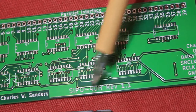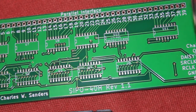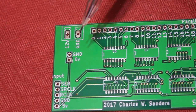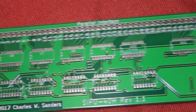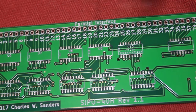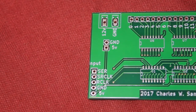The SIPO-40-H label stands for Serial In Parallel Out, 40 outputs, and H for header footprints. The only terminal block on this board is for the 12-volt bus, and if I redesigned it with a terminal block I'd call it the SIPO-40-T for terminal block footprints.